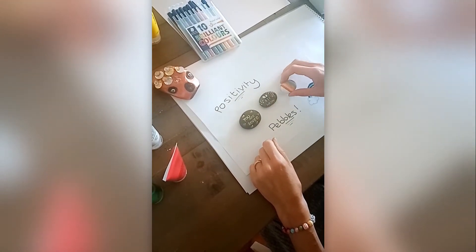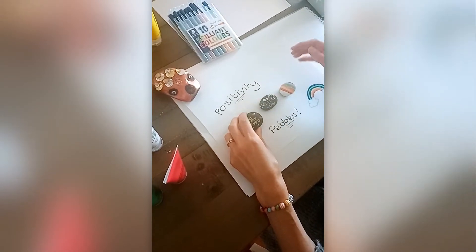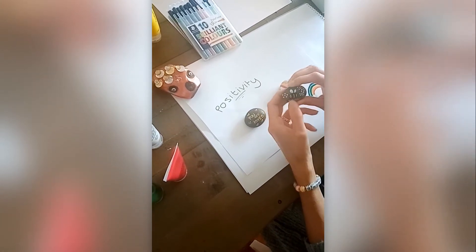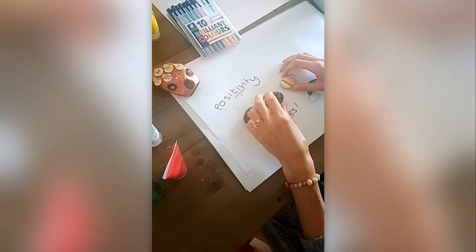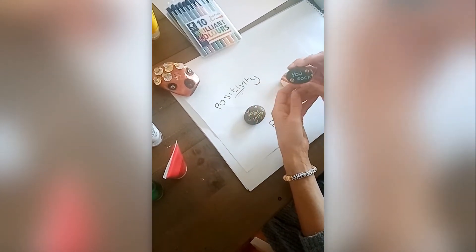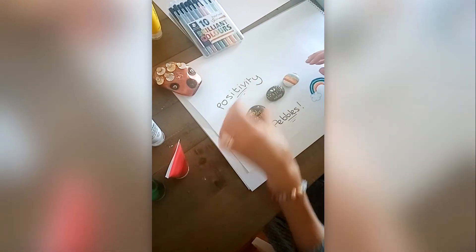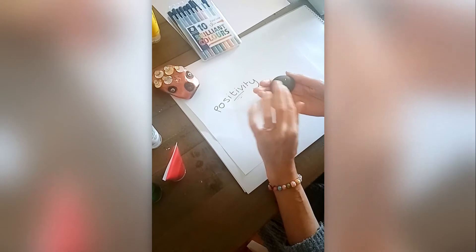Acrylic paints and pens are probably the best for this, but you can also use felt tips. Here are a few different options: this one says 'You are loved', this one says 'Be happy', and this one says 'Smile'. And because we love a pun, this one says 'You rock'. I'm going to turn this one over and write something on the back.